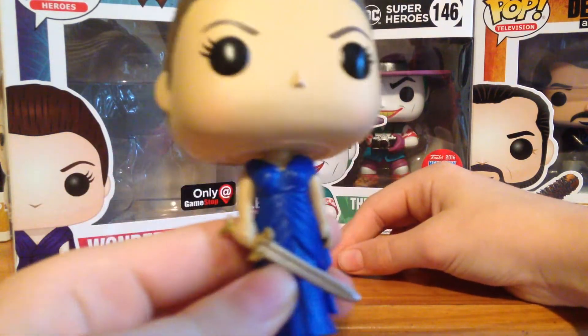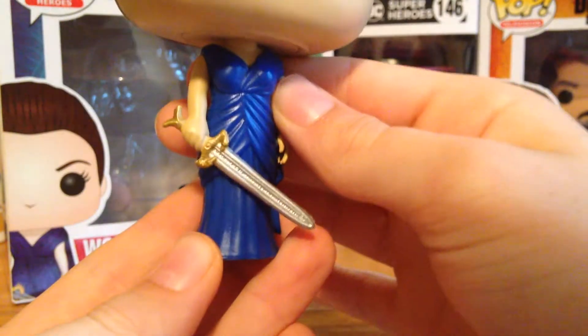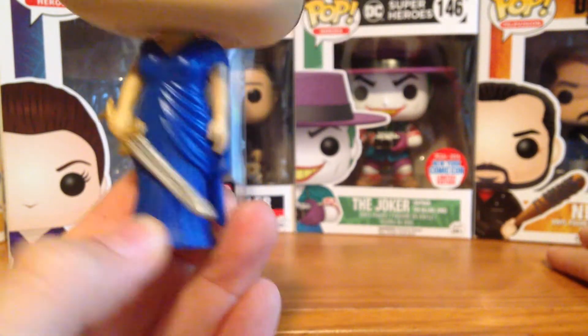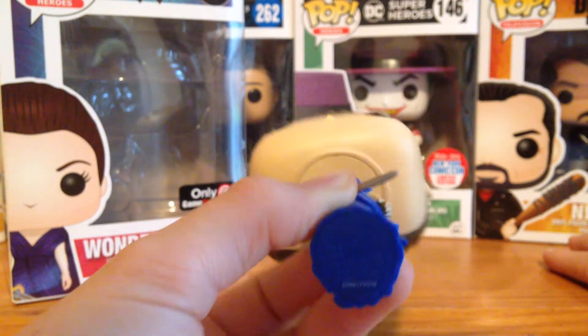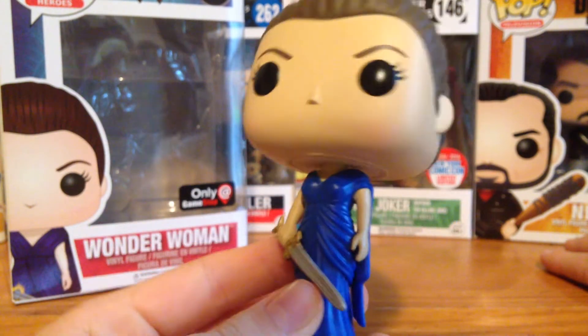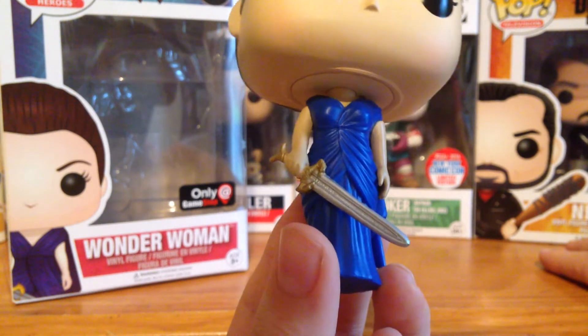This is a really cool one. This is a GameStop exclusive, and I did find it at my GameStop today. This is just a really simple, cool dress. I have a couple gripes, and the first gripe I'll definitely mention right away is that she doesn't have any feet — it's just kind of like that. That kind of disappoints me, but I really do enjoy this pop either way.